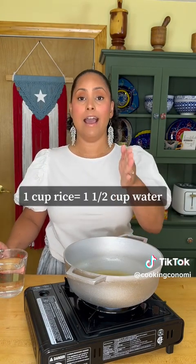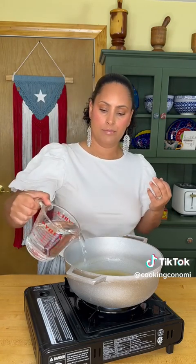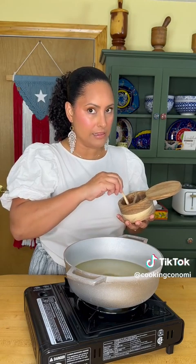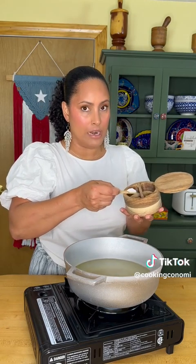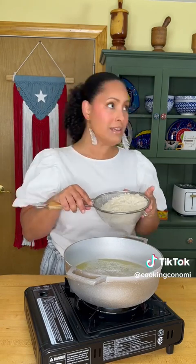I'm using medium grain white rice. For that type of rice you use one and a half cups of water to one cup of rice. So I'm using two cups of rice, I'm gonna throw in three cups of water. I'm seasoning my water with some salt — the amount that you give to your heart. Now I will tell you right now that the most controversial part of rice is always going to be to wash or not to wash.